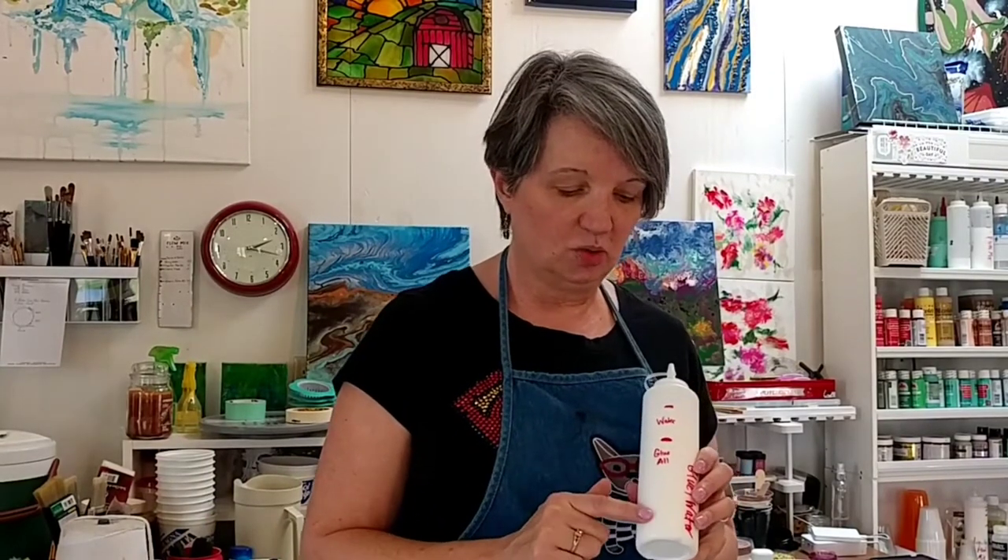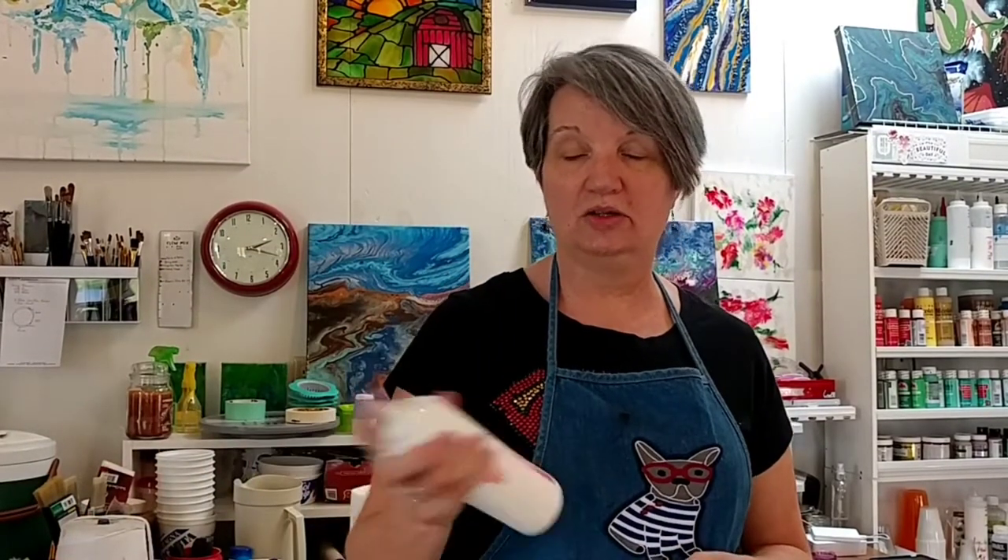Today I'm going to do a pour through an open cup using all primary colors. My full mix is something you definitely have at home — I've mixed seven parts Elmer's glue all with three parts water, and that is my only flow mixture. I'm going to mix that in with my paints, and we're going to use some primary craft paints that you may have at home. I buy them in larger bottles so I have enough for my paintings.